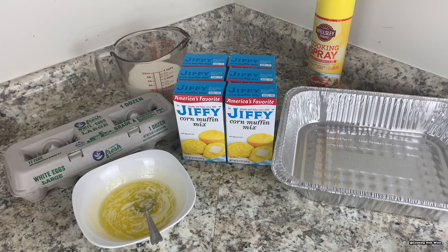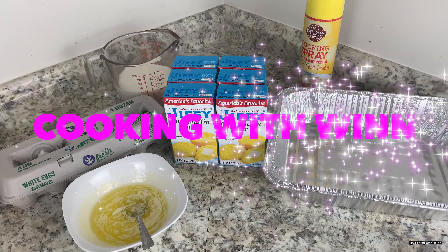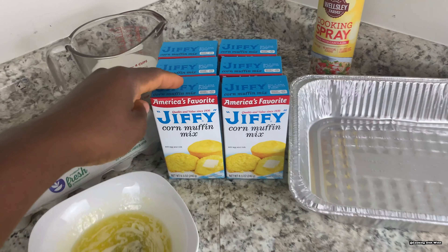Hey guys, welcome back to my channel. My name is Winette and you are tuning in to Cooking with Winette. In this video I'll be teaching you guys how to make cornbread.